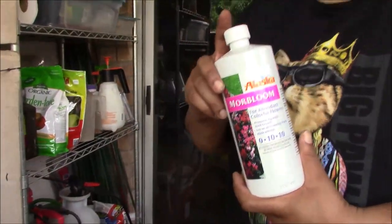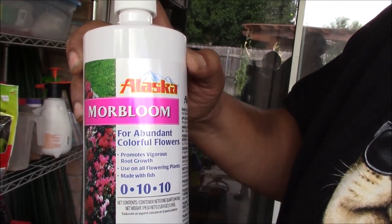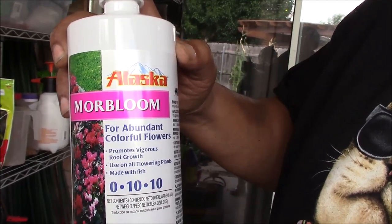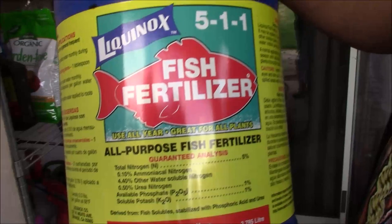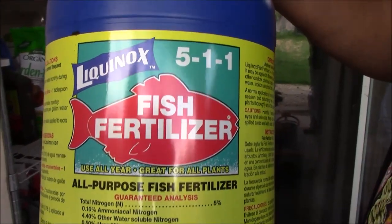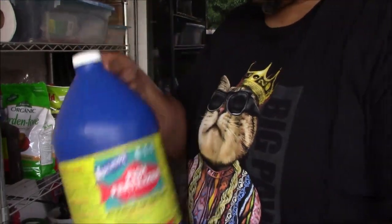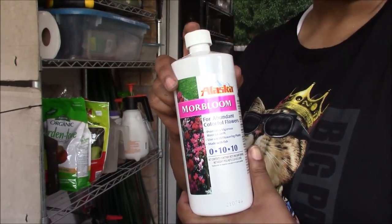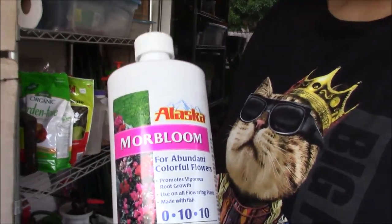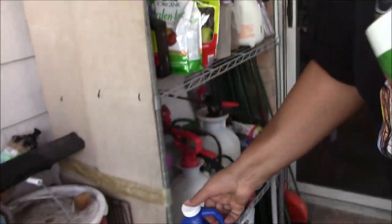Okay, this is the stuff for your plants. This is Alaska More Bloom — it's a 0-10-10. And I use that along with this fish fertilizer which is a 5-1-1. I put them together. In a gallon jug, you want to use one tablespoon of the fish fertilizer and two teaspoons of the More Bloom zero-ten-ten per gallon. That feeds your plants — you only need to feed them one day out of the week with this. And that's going to be Sunday.